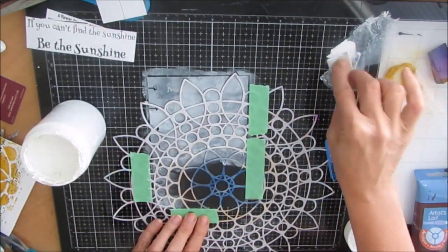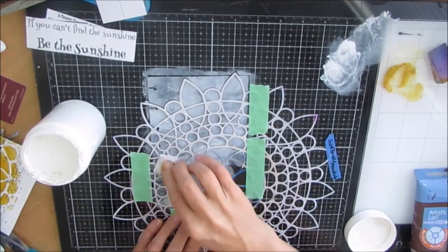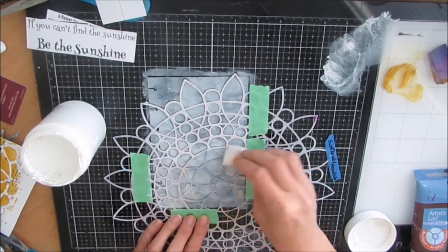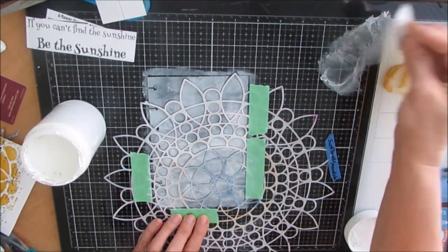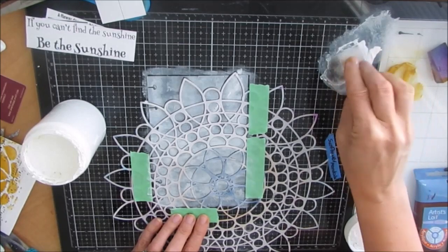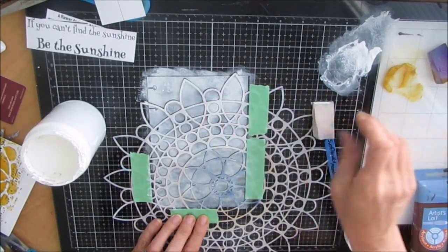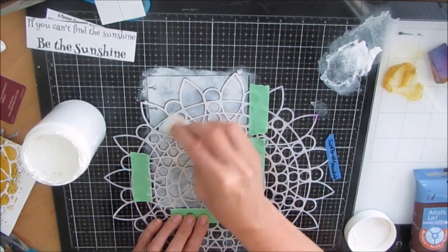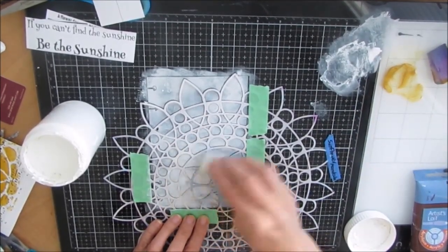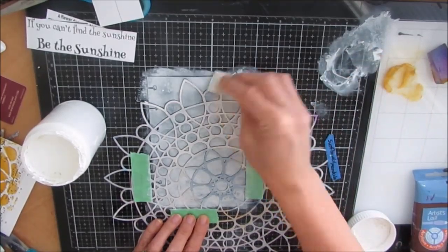If the paint is really wet on the makeup sponge, it may seep under and give you less than what you want. I want to be very careful because I want those crisp black lines to separate and show off this stencil. Since the prompt was yellow, I deliberately chose this sunflower mandala, and the quote: 'If you can't find the sunshine, be the sunshine.' Everything went together.